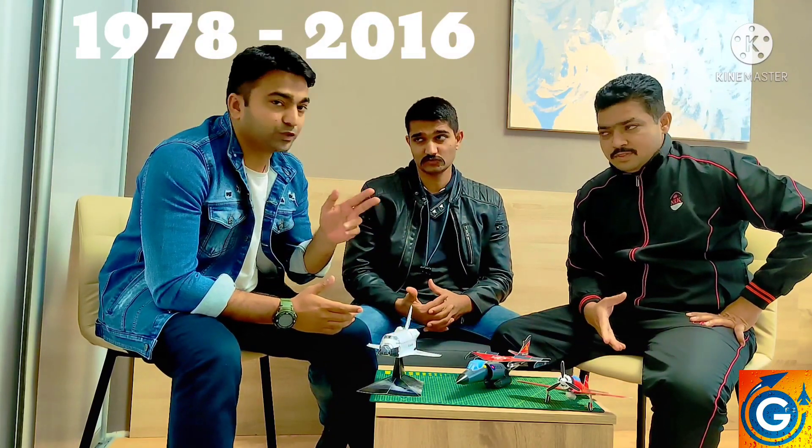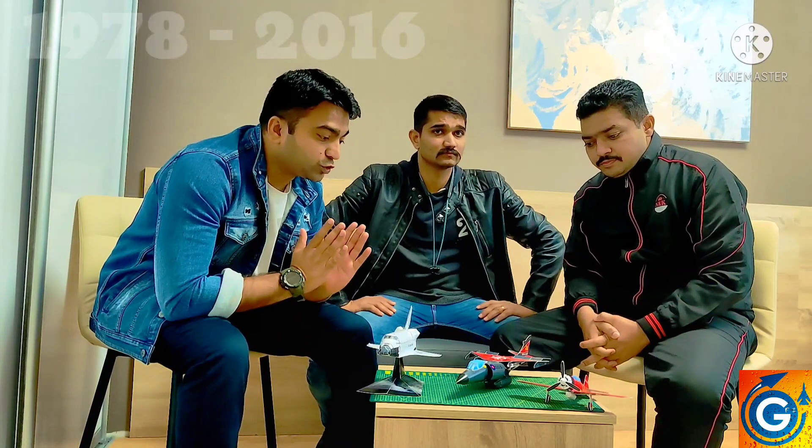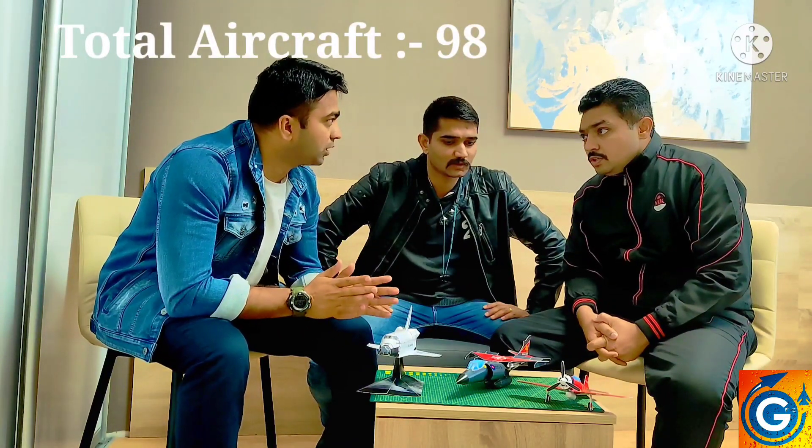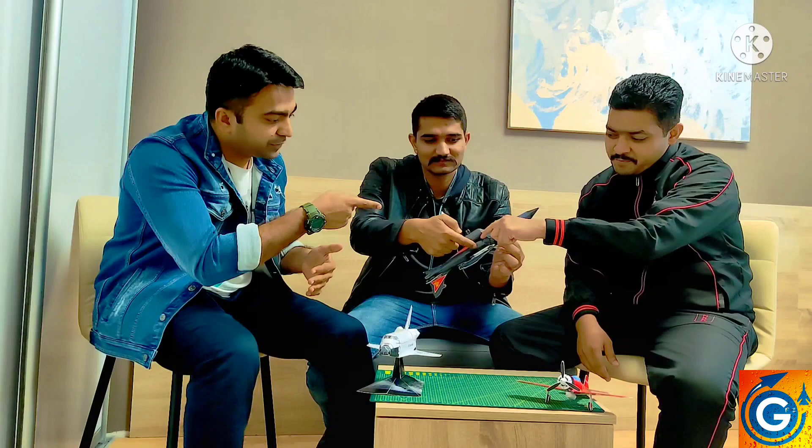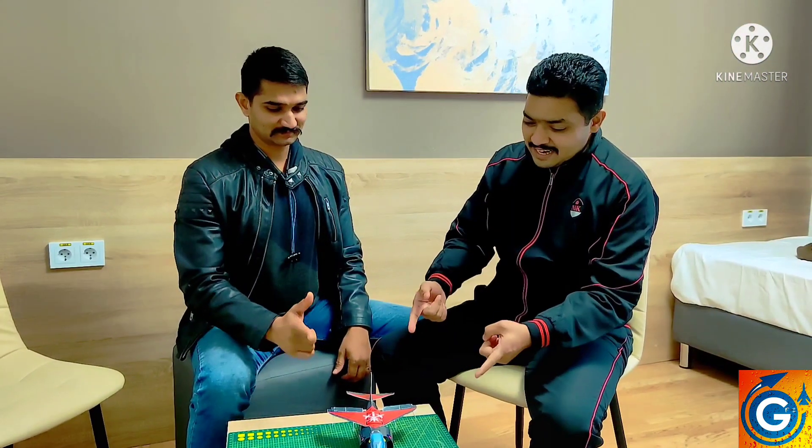So the total life of this aircraft was from 1978 to 2016. There were 98 total models in the world — amazing! This model is really amazing; it's also having a thrust vector for short distance takeoff and short distance landing. The exhaust is available for vertical operation.